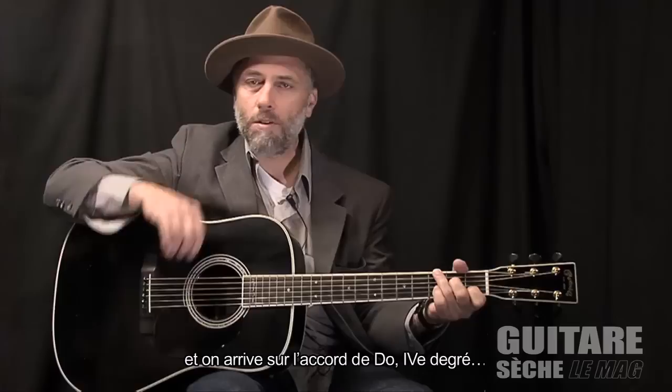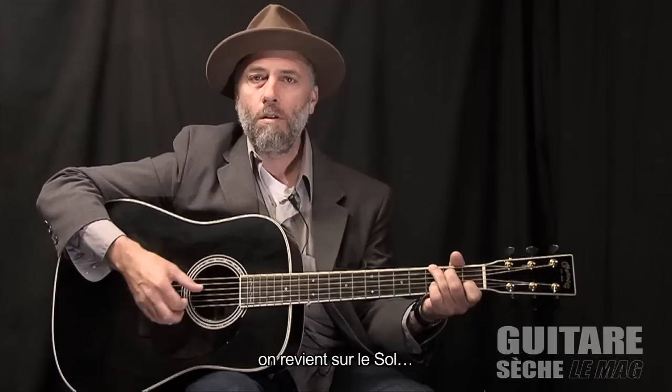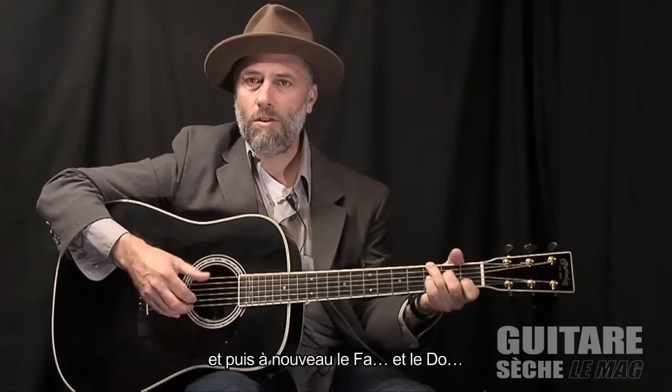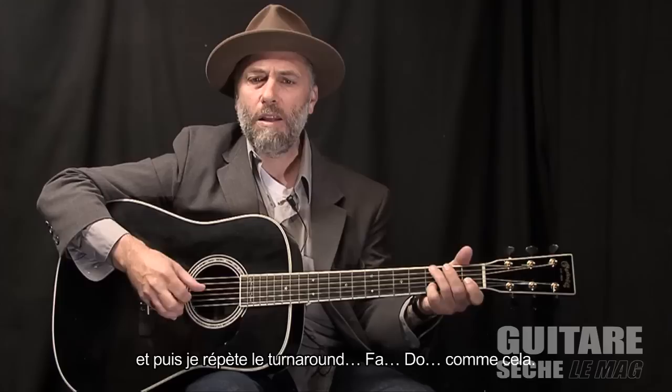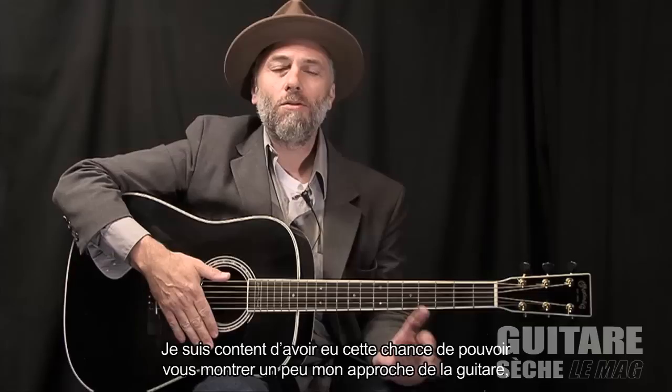So again starting with the G, and then there's that C chord, the IV chord, and then back to the G. Then instead of going to that D for the V, I'll drop to F, and then C, and then G. And here's that turnaround again: there is F, and then C.